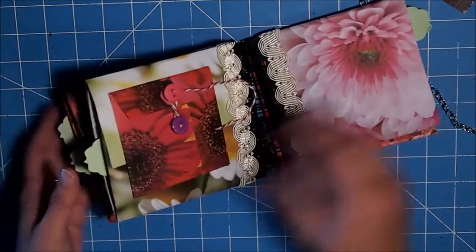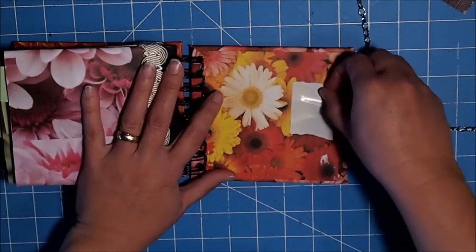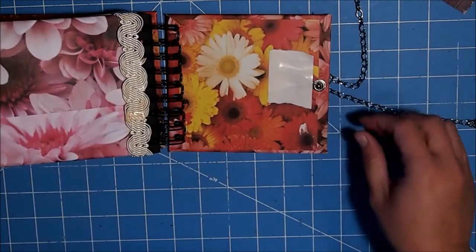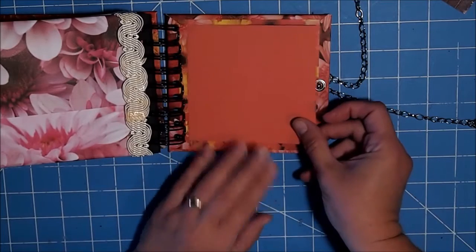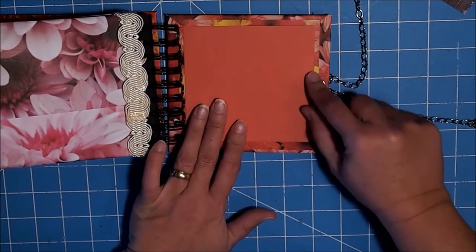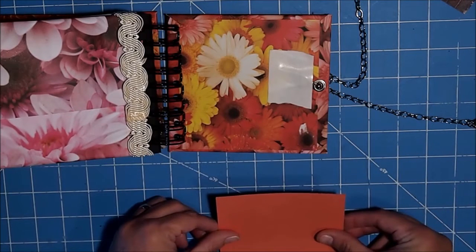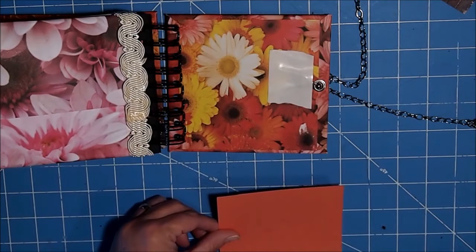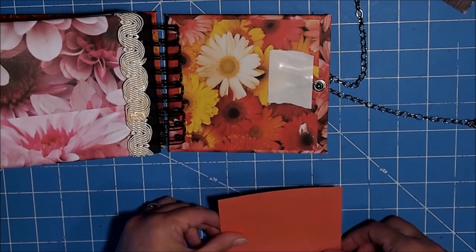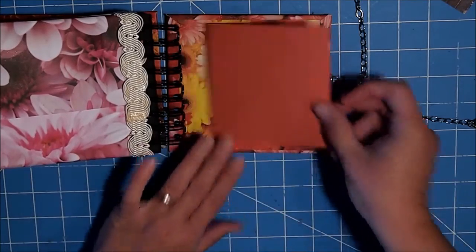We're going to do the same thing on the back right here. You're just going to take a piece of paper — I just wanted mine just enough to cover the tape and give me a nice border. So mine's about four and three eighths by four and a quarter. So we're just going to glue that down.